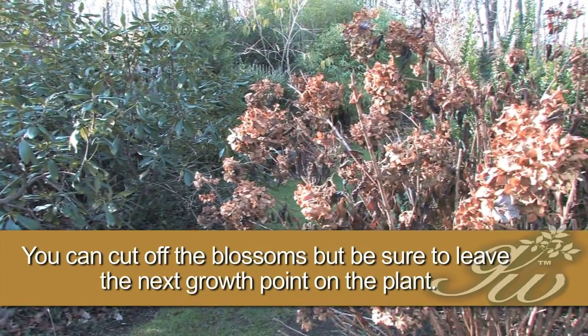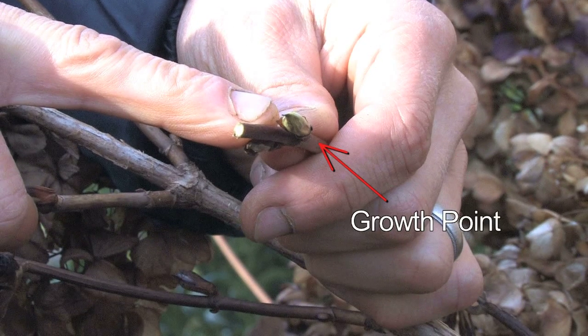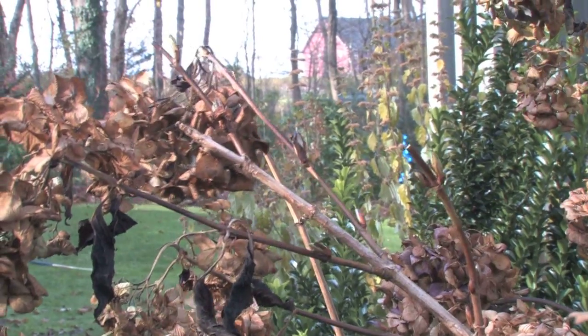The blossoms for next year are already on it. If you look closely here, you can see that bud is the flower blossom for next year. This particular hydrangea blooms on what we call older wood.